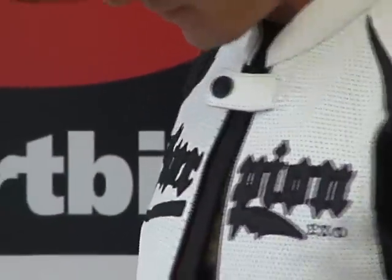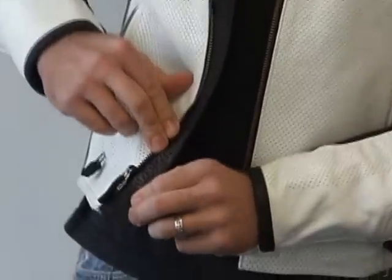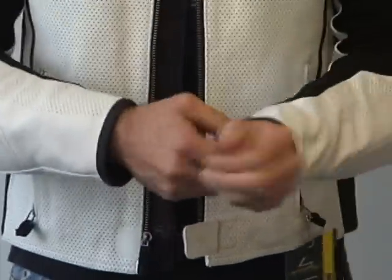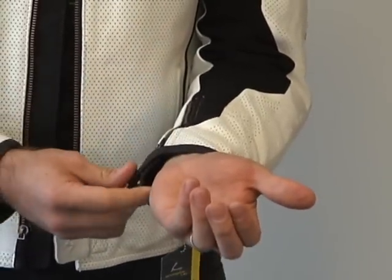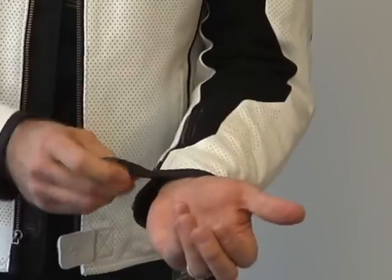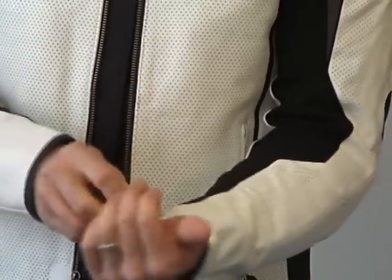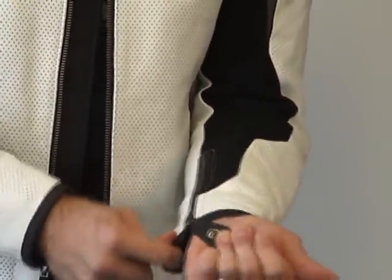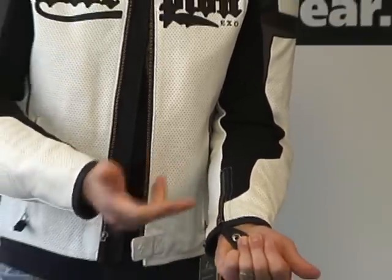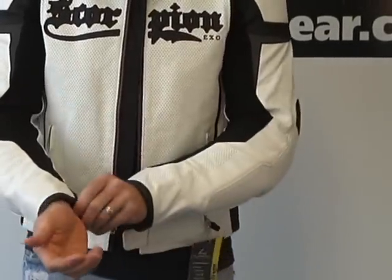On the inner panel of the jacket there's some cool 'get stung' embroidery — a nice touch and detail. The sleeve terminates at the cuff with a small leather panel that snaps over, with Scorpion EXO detail on the outside of the buttons. They used YKK locking zippers on the sleeves — nice because they're spring-loaded and hold the zipper pull out of the way.